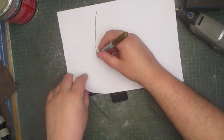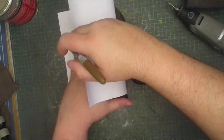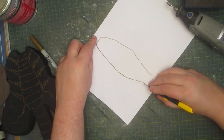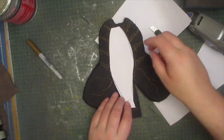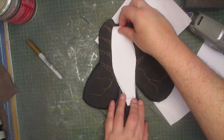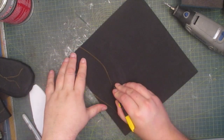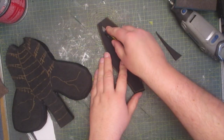Here I'm tracing out the spine so I can make it a little bit deeper. That way I can add some more dimensionality to this creature. I just need to trace and cut, then I taper the edges to make it look a bit more organic.